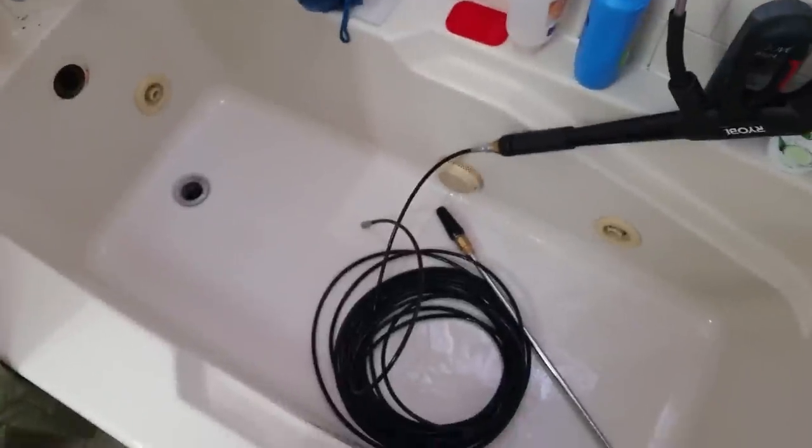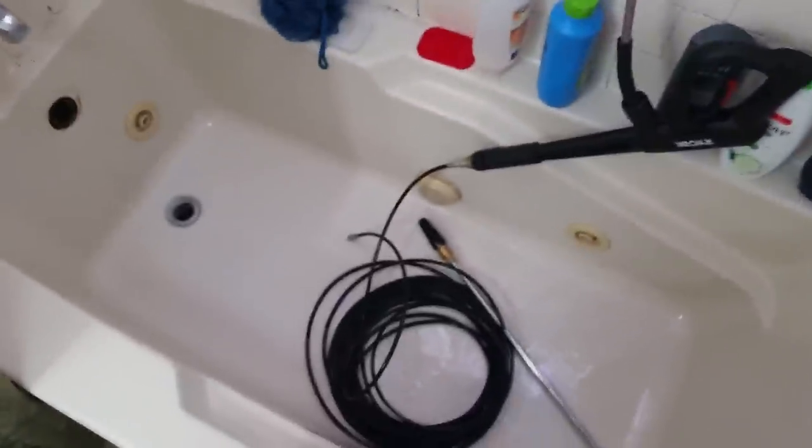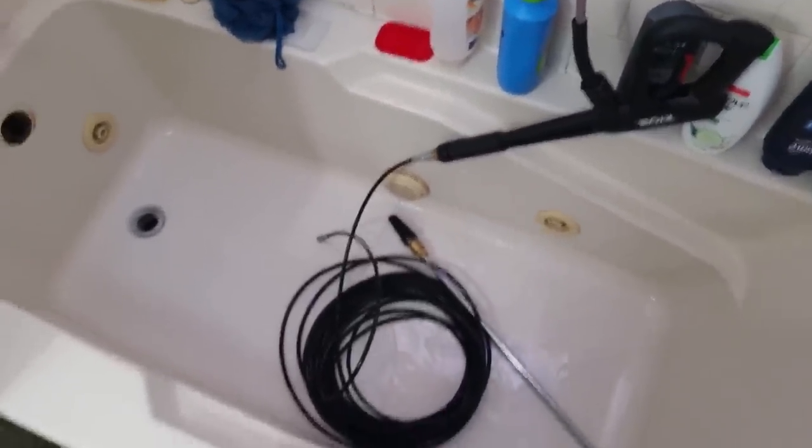Maybe somebody found this useful. Clearing your line with 3,100 PSI is going to make something happen, right? Thanks for watching.